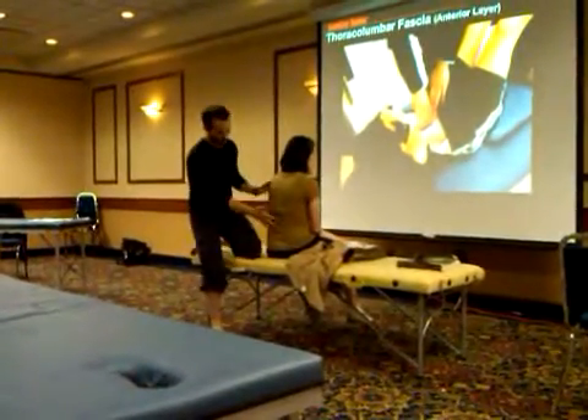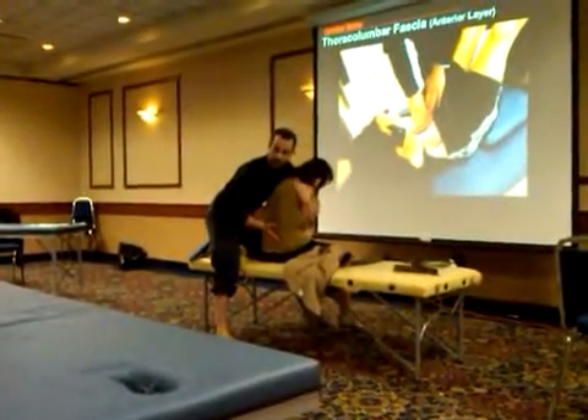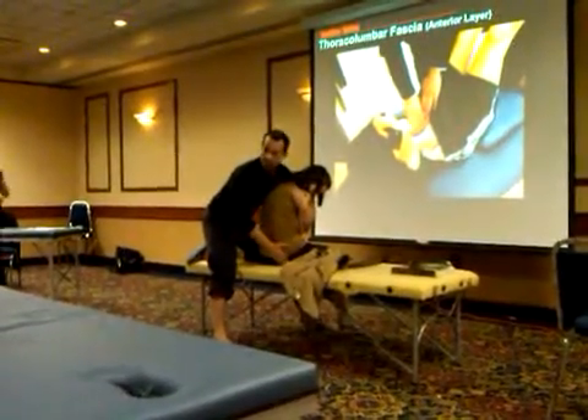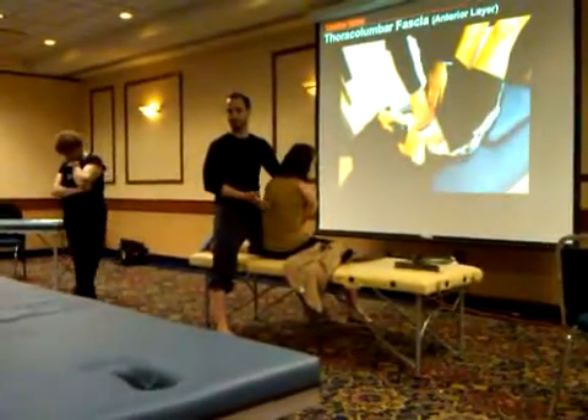So when testing this person, I'm going to want to do rotation into this plane to try to find the fascial restriction, and I want to follow that fascial restriction into the contralateral gluteus maximus. That's the posterior thoracolumbar fascial length test.